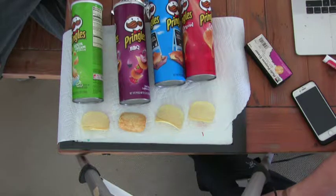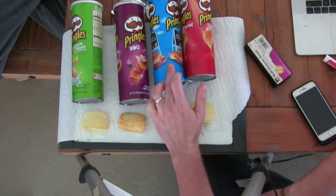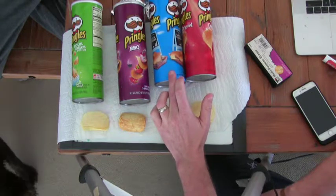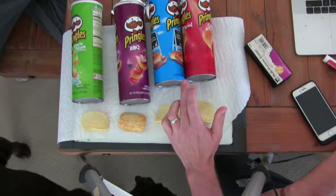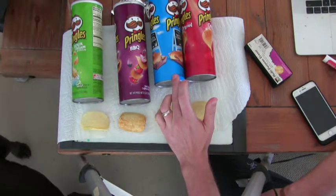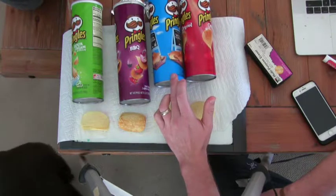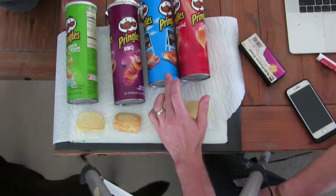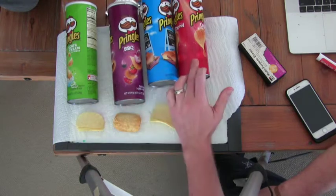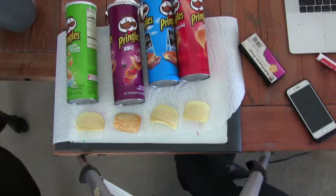Maybe the original was on the bottom? Wow, okay, good. Was the sea salt and vinegar on the top? Yes. Wow. I think it was sour cream and onion third and then BBQ second. From top to bottom: sea salt and vinegar, then sour cream and onion, then BBQ, then original. Wow, good job — that's exactly what the order was. So maybe you can tell the order.